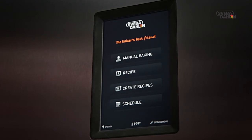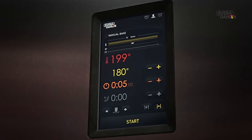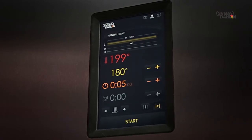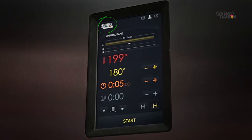Start by pressing manual baking. You are now in the menu for manual baking. Whenever you feel like returning to the start menu, just press the Svebadalen logo on the top.